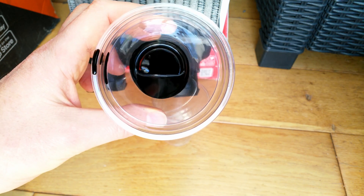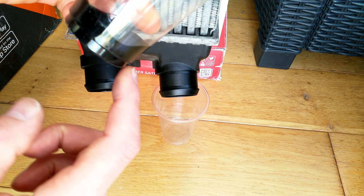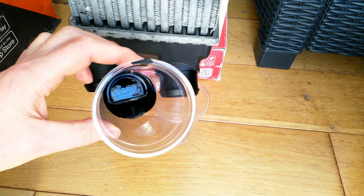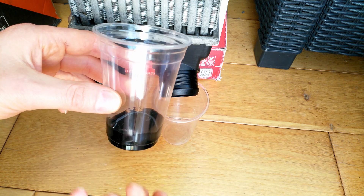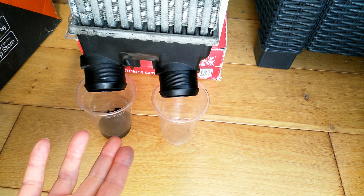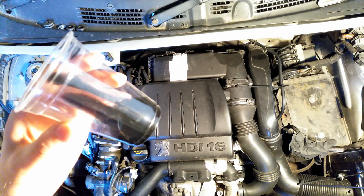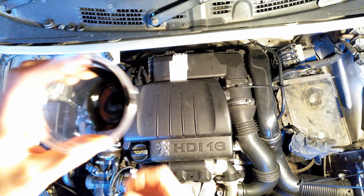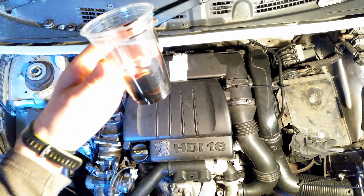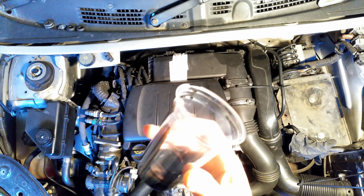I'm extremely surprised that this is not more. It's quite a limited amount — about 20 milliliters of oil, probably less than that. This cup is fairly small actually, it's about a 200 milliliter cup, and this is like 15–20 milliliters of oil. After 10,000 miles of driving, I really thought there was going to be a lot more oil. I am extremely surprised. I thought this was going to be a lot more — 10,000 miles and I haven't really emptied or cleaned it at all, and it's not really that much.